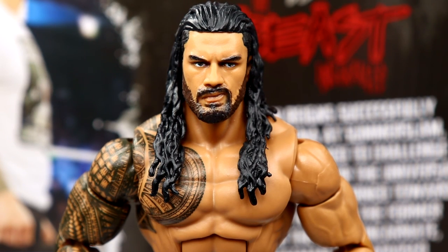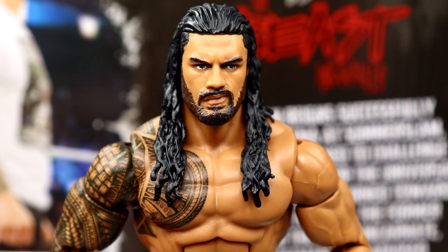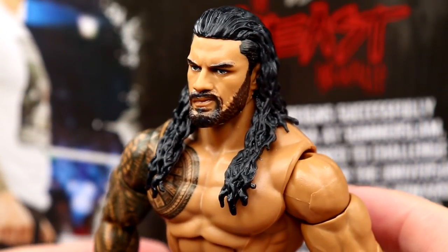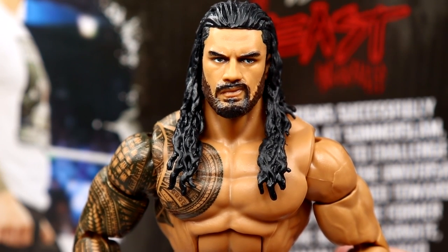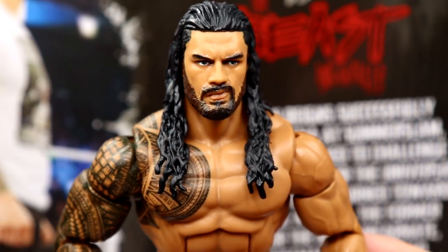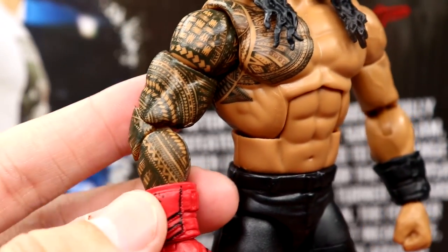Getting into the Roman Reigns figure — the head sculpt is brand new but it's very similar to his other head sculpts. They didn't really fix anything about the fade on the side of the hair. This figure would have looked better if the beard was thicker — we still don't have the lighter beard up top that fades into the thicker beard with the hard-line fade on the side of the haircut. They did change his facial expression though, which is kind of a smirk or a pissed-off look to the left — not my favorite but not terrible. I really want a man-bun head sculpt with the sculpted beard and the fade. Going down to the torso, from the neck down this is the Top Talent Elite Roman we've seen multiple times — double-jointed arms, tattoos look very clean, they fill up the shoulder nicely.